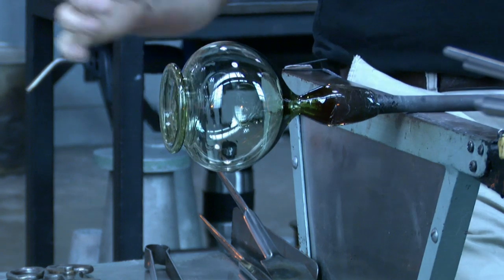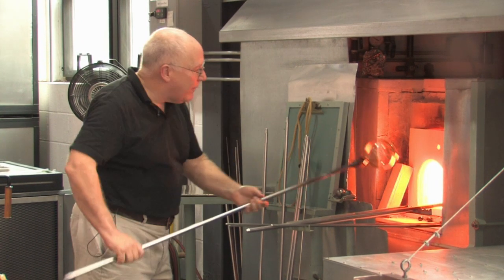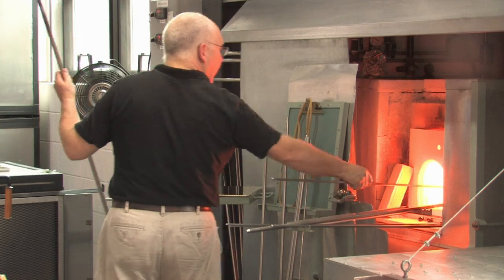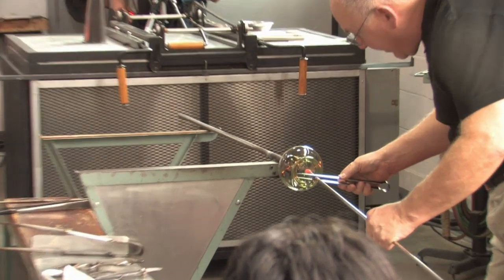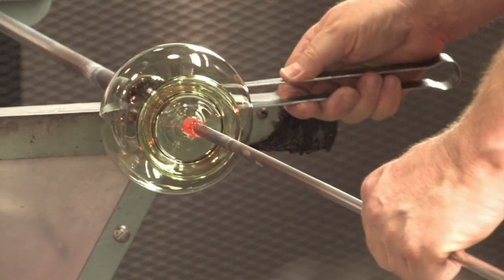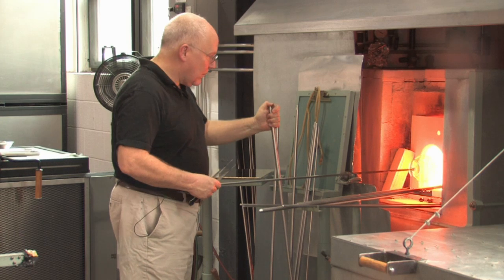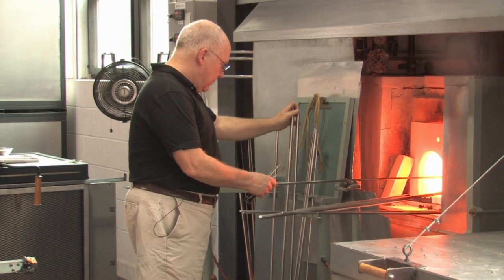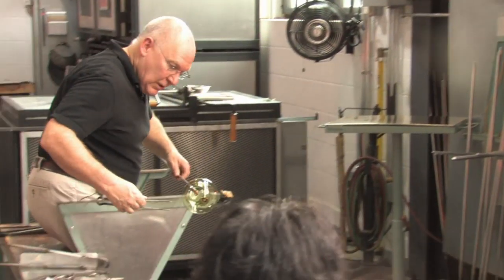The way I do punties is always dependent on cooling the punty site with a long, soft blow. Transfer to the punty. I make the end of the punty flat. Blow hard. I'm going to break the neck. The punty's a little crooked — I'll just push it down onto center.